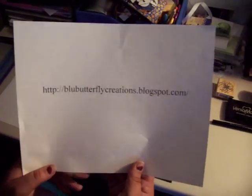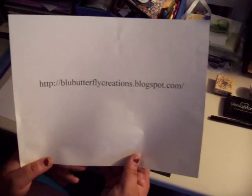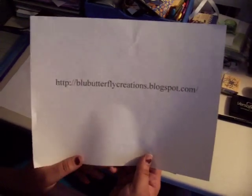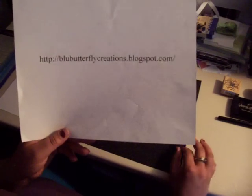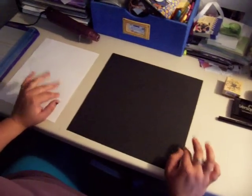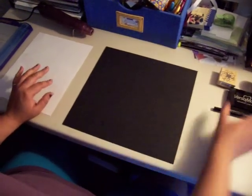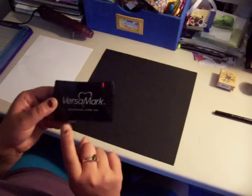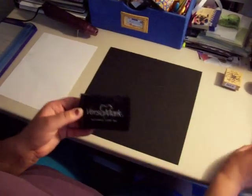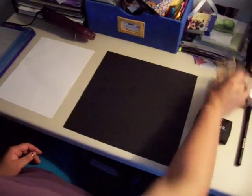Welcome to another how-to video from BlueButterflyCreations.Blogspot.com. This is the beginning video for a spiderweb layout, which you will see later on my blogspot or YouTube account. In this video I am going to show you how to use the Versamark Watermark Stamp Pad and pen with embossing powders and stamped images.